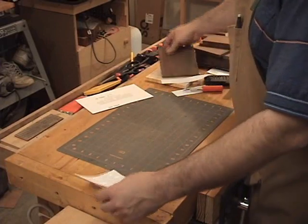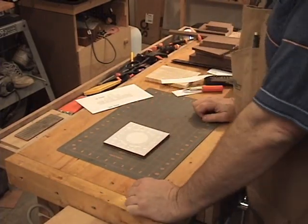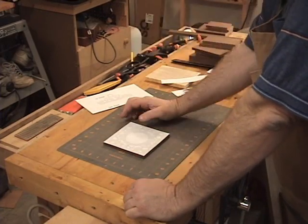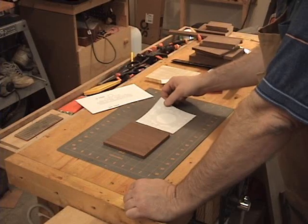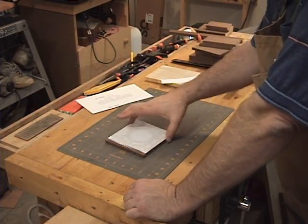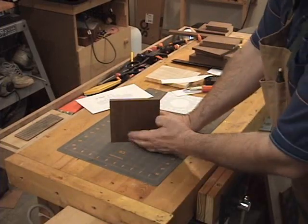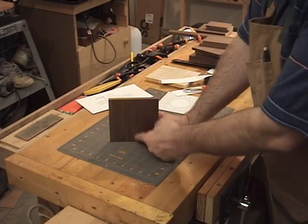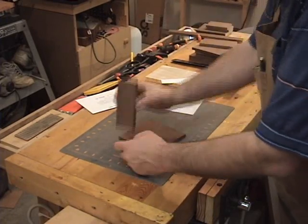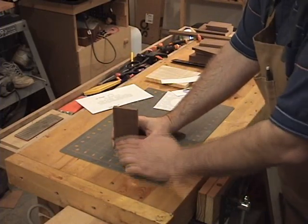Now that I have this cut out I can go ahead and apply my spray adhesive and apply the pattern right to the piece, then take it to the scroll saw and cut it out. When making this clock, you want the top and bottom of the pattern to align with the grain of the wood — you want the grain running top to bottom on both the front and back piece and the side pieces, so when you cut out your blanks make sure you get that right.